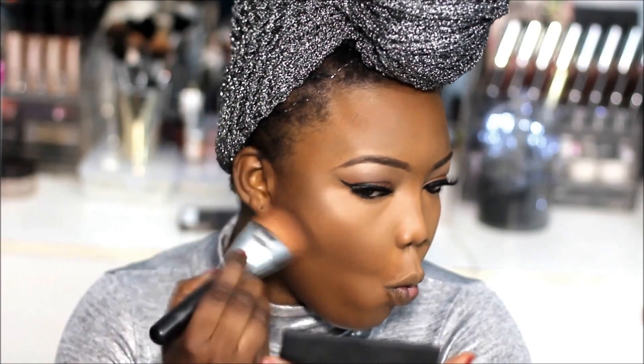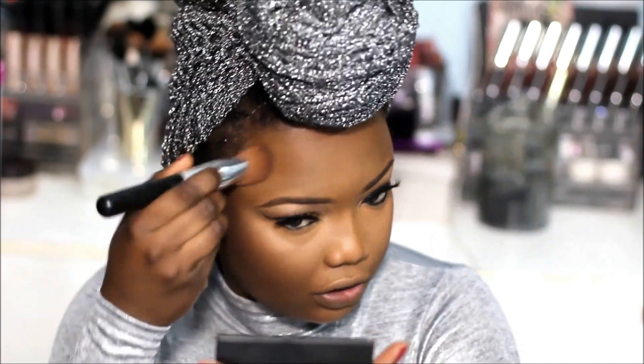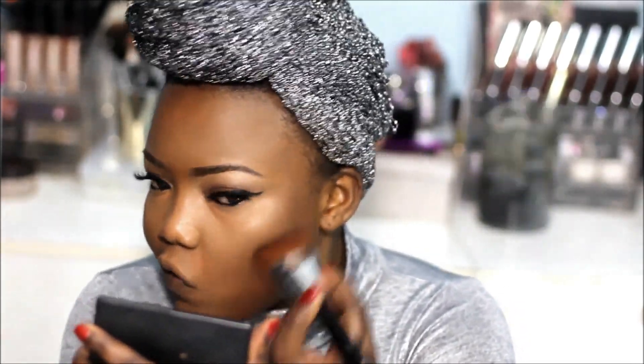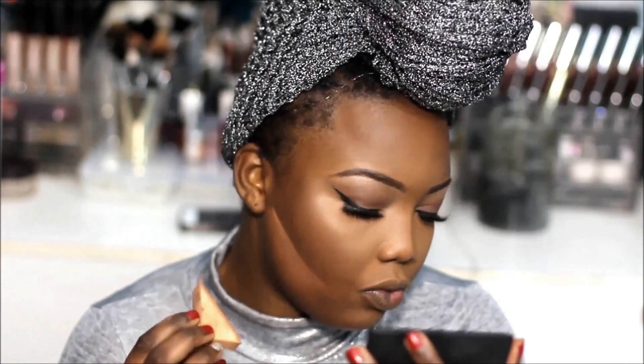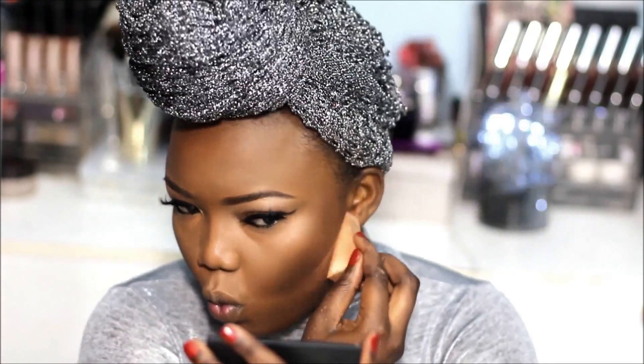Now on to contouring — I'm going to use the Sleek Face Form Contour Palette to contour my face, just to make it look smaller. Then I'm going to use the Ben Nye Chestnut powder to tidy up the contour line and make it look sharp.